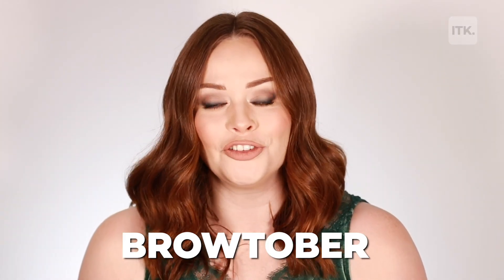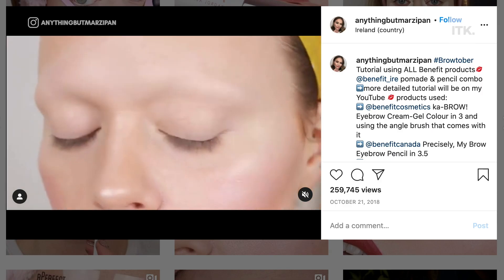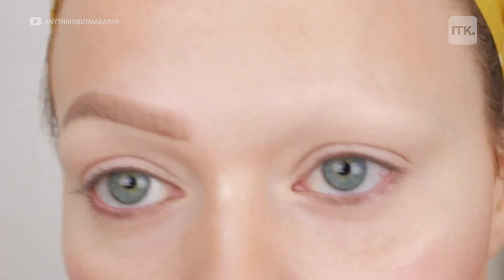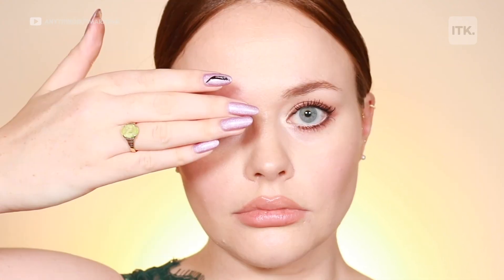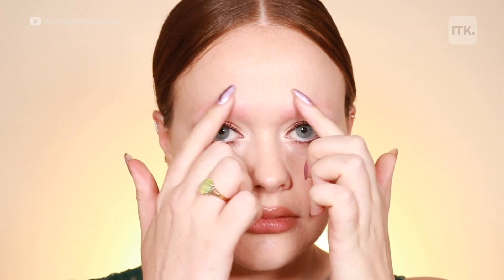Browtober is a full month dedicated to eyebrow tutorials for people who are suffering with hair loss. I came up with the idea in 2018. I started to do some research online and then I came to the realisation that people without eyebrows have no tutorials. So I felt as though my purpose was to remove my own eyebrows so that I could completely recreate an eyebrow to show all the different ways of creating an eyebrow from scratch.